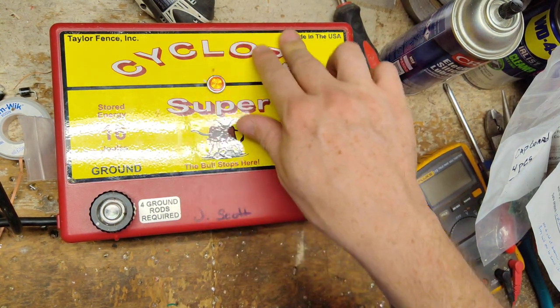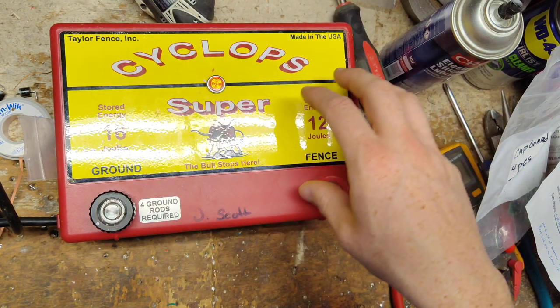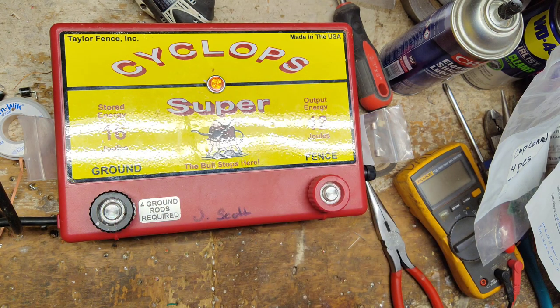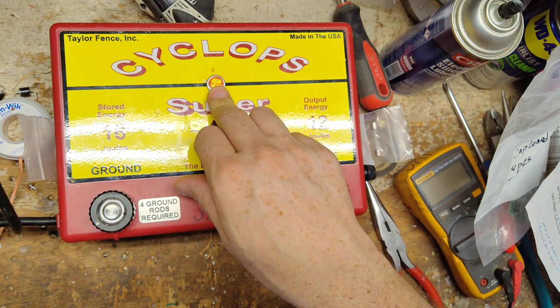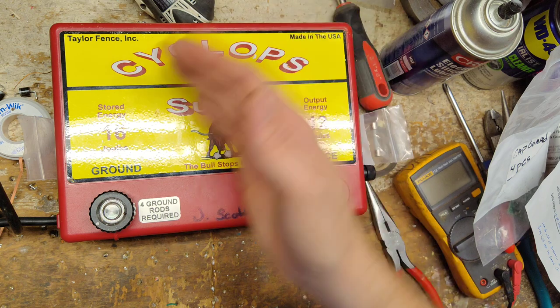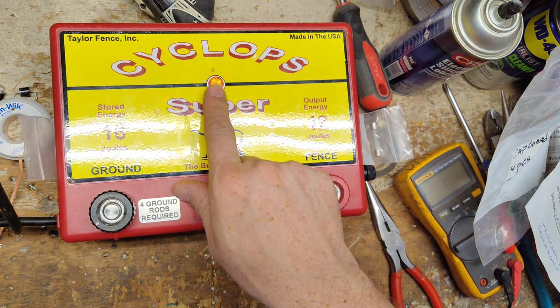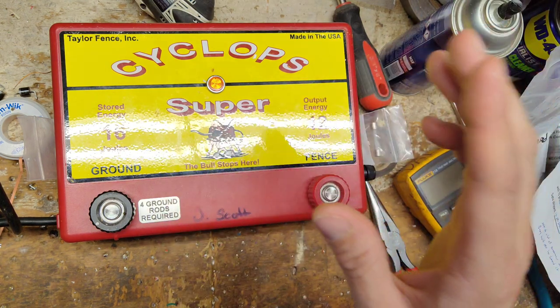Some people think that's just a dummy light, but not necessarily. These lights do have a function — they are tied into the output side of the fence and ground through a little circuit board inside. If it's over about 3,000 to 3,500 volts, this light will always flash. If it drops below that amount and the unit is still clicking, that light will go out, which tells you there's possibly a problem out on the fence somewhere.